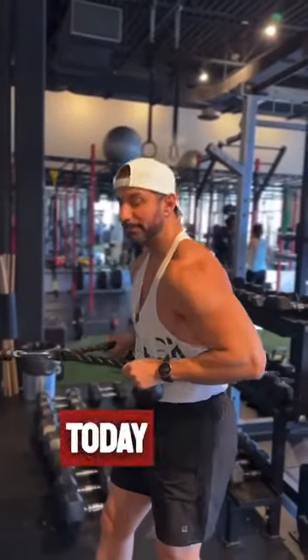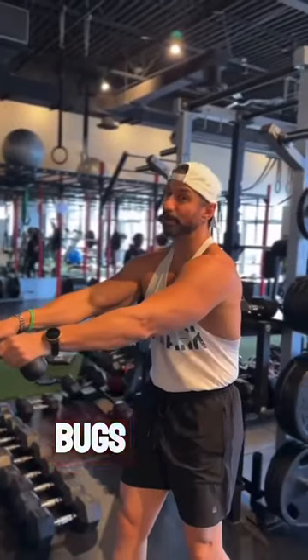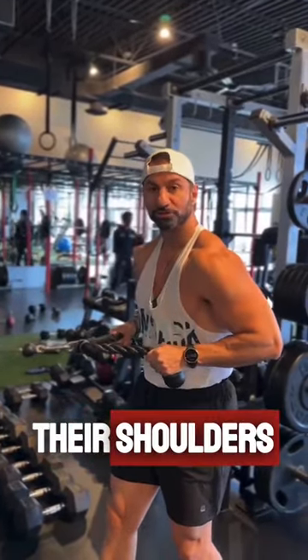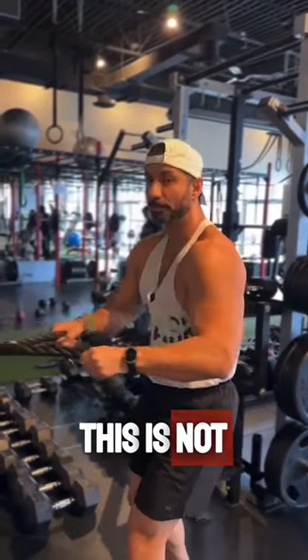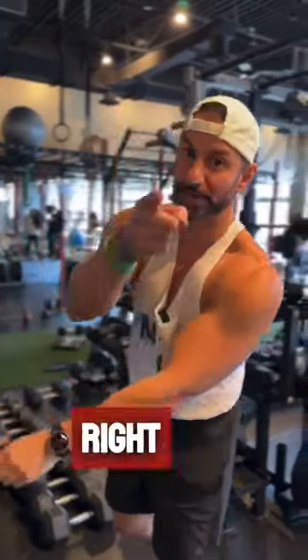Hey guys, how are you? I want to talk today about a tip that's going to really help you when you're doing seated rows, because it really bugs me when I see people doing any type of seated row movement with their shoulders coming forward. This is not proper — this is the incorrect way to do it. I'm going to show you how to fix that right now.